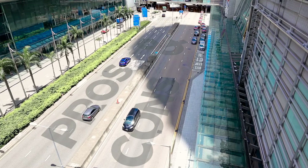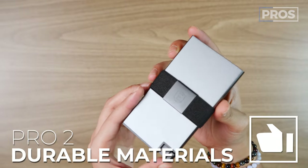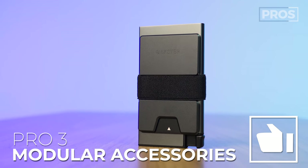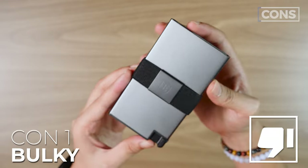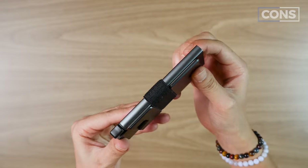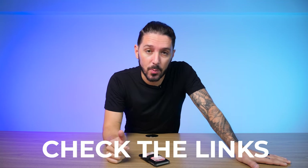Let's talk about the pros and cons of the Ekster aluminum cardholder. Pro number one: the super sleek look. Pro number two: super durable, space-grade aluminum materials. Pro number three: a ton of modular accessories that give you options. On the flip side, with that durable material comes extra bulkiness in your pocket. Con number two: the trigger system might just be a little extra for some people. If you've weighed the pros and cons and you want one, remember to use the first link in the description below.